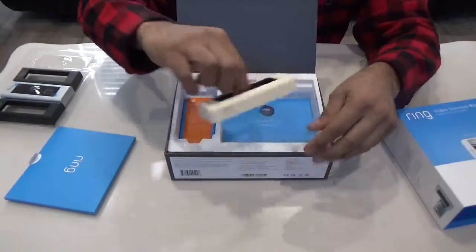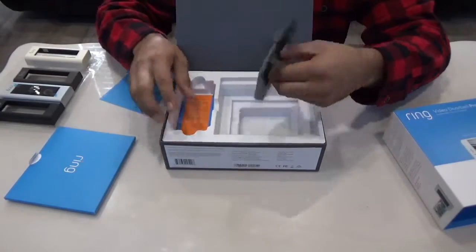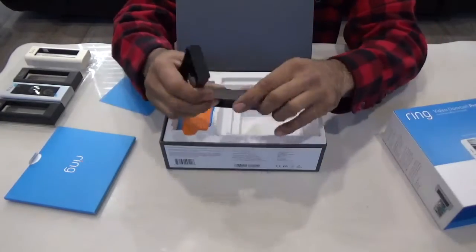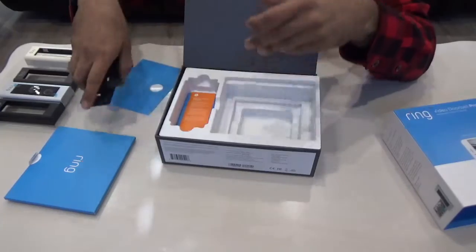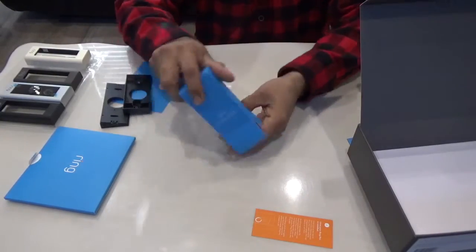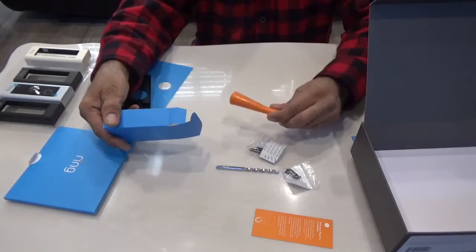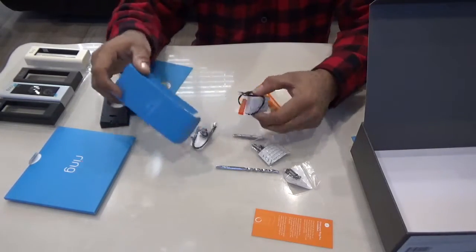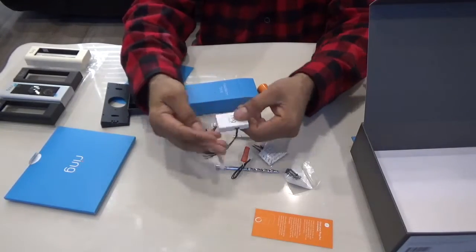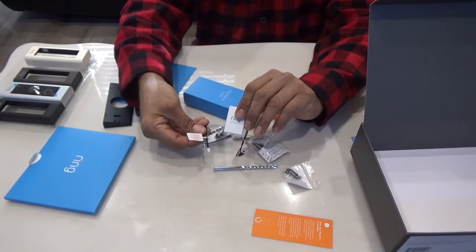There are also two angle plates — base plates — one at 16 degrees to the side and one at 16 degrees upward. In the package you will also get a drill bit, some screws, a screwdriver, and a Ring Pro Power Kit. This power kit ensures you get enough power to your video doorbell for best performance. You will also get some jumper cables.